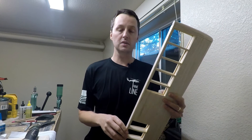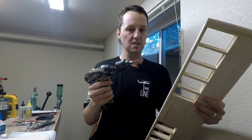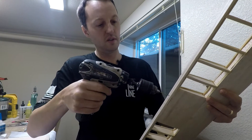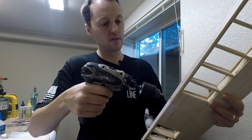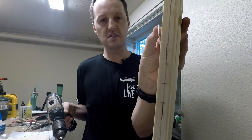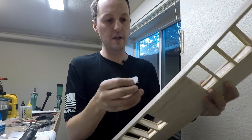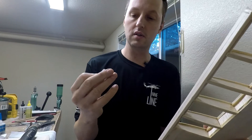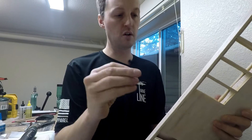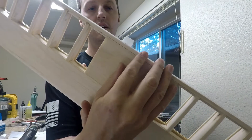Another thing I like to do to help the glue wick down into the hole is to take a 1/16 inch drill bit and drill in the center of the slot. It's not a very big hole, but it'll help the CA glue wick all the way down in. I also like to mark the center of my hinges if they're not already marked, so I know when I insert it I'm only going halfway.